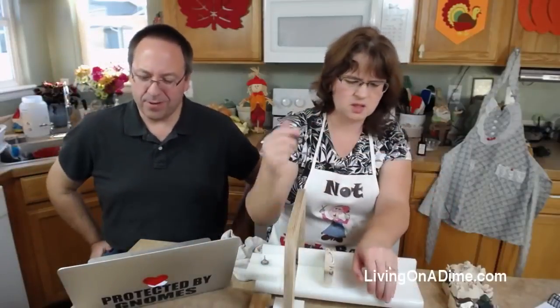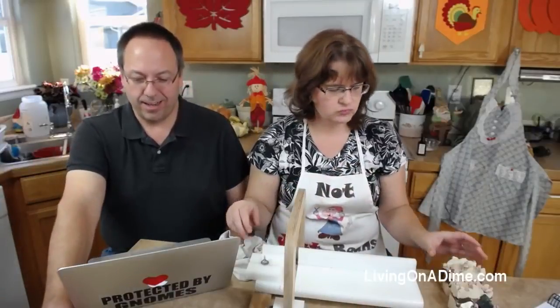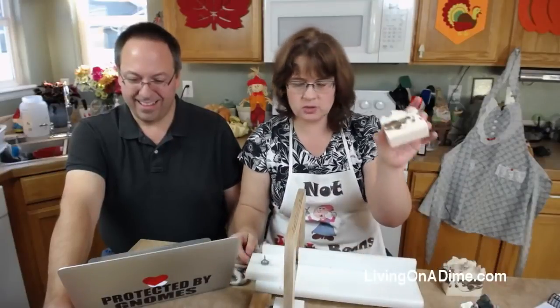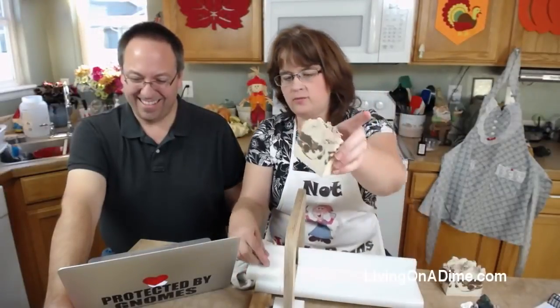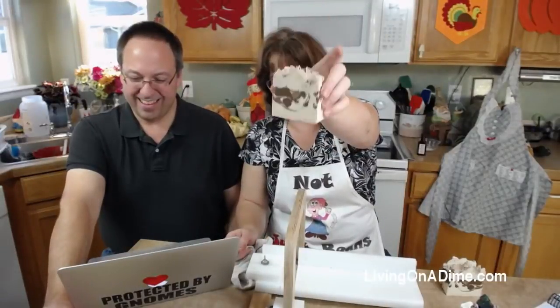Lois is asking, where do you get your scents? Can you do beach? I did coconut and pineapple the other day. So these toasted marshmallow — I don't understand how I got off, but somehow I only got 14 bars instead of 16.